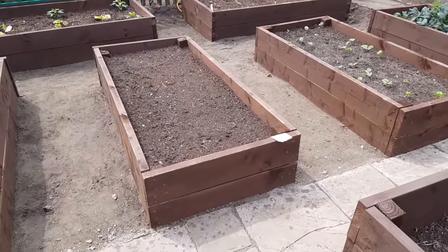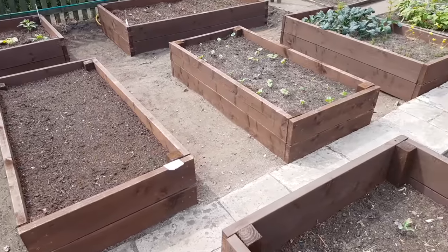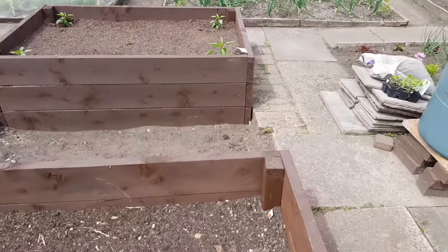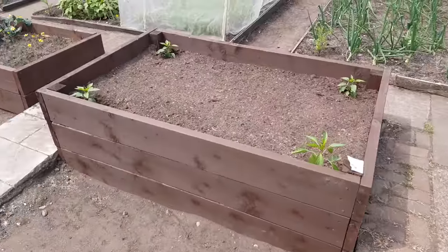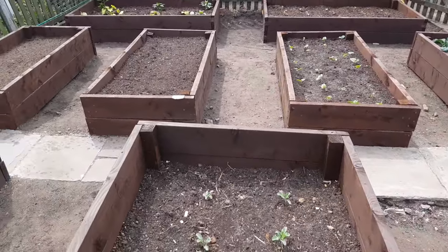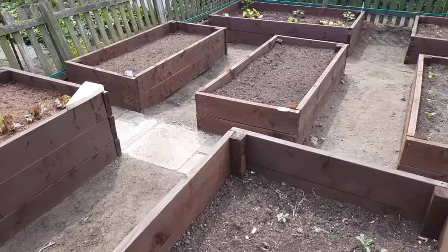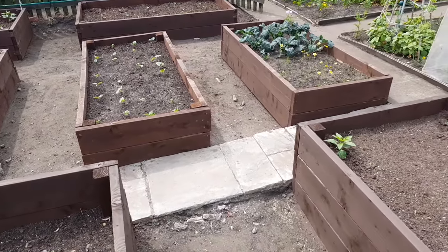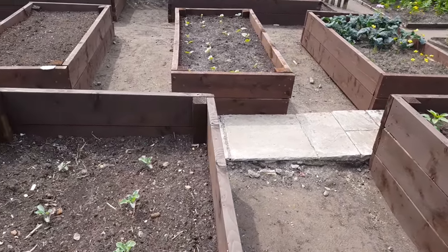That's basically the beds. What I'm noticing from the first plants going in is they're so much easier to manage — there's no backache, no hard work really. It's all nice, easy gardening, and that's what you want. We'll come back in about a month's time, see what's growing and what hasn't, and take it from there. Take care, speak to you soon.